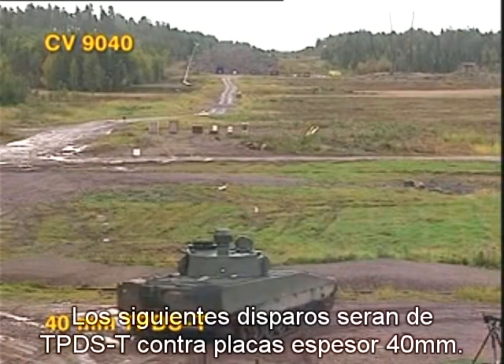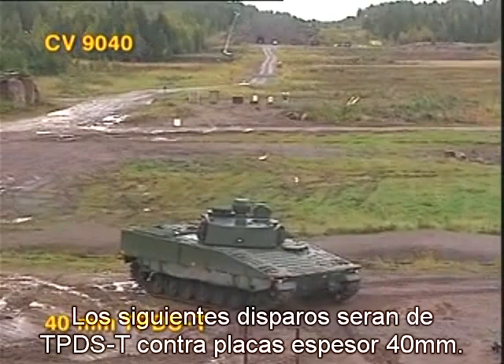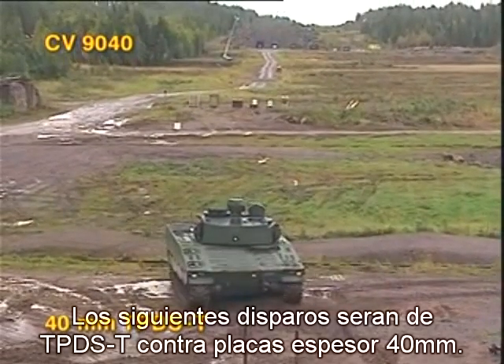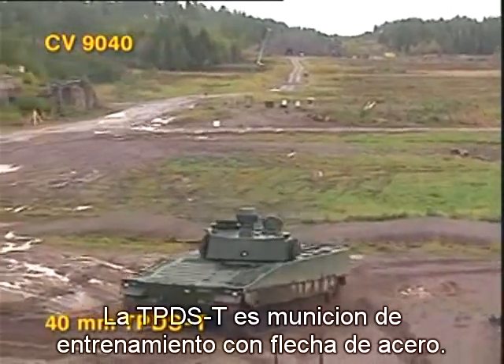The next firing is from a moving combat vehicle with the 40mm TPDST round against two 40mm armor plates. The TPDST is a practice round with a steel penetrator.